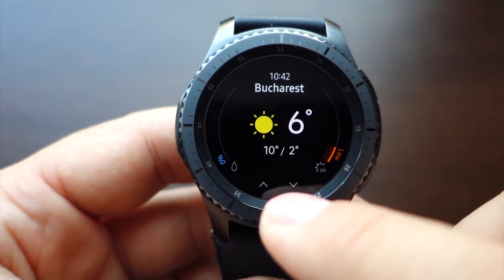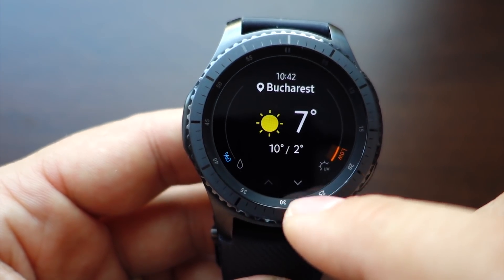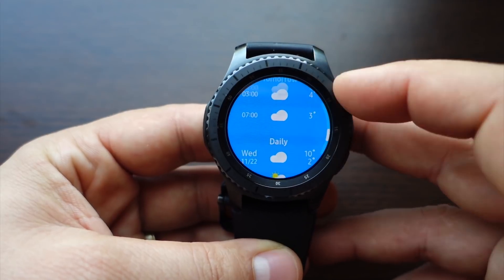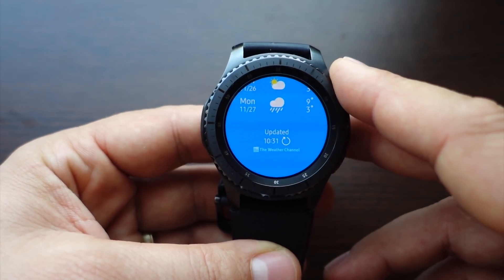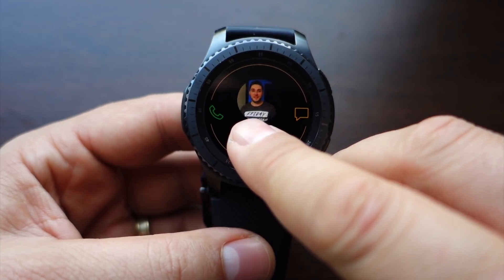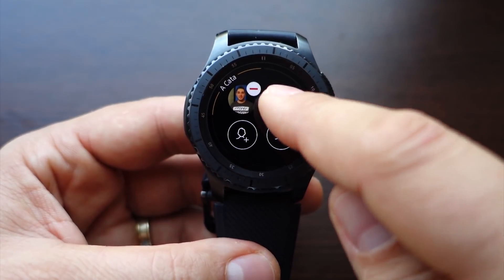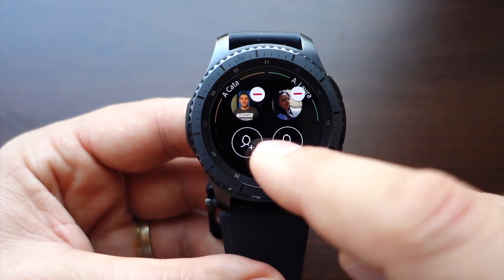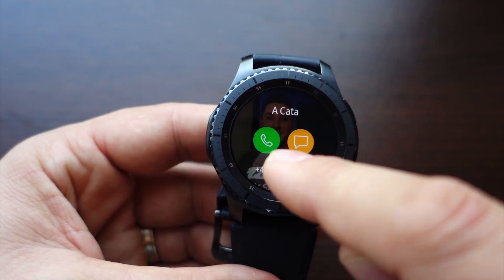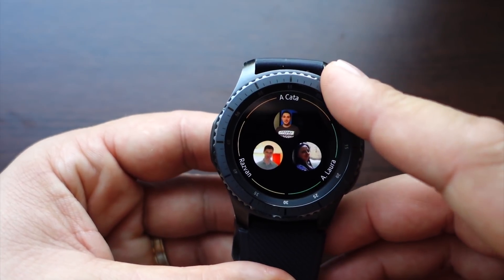Widgets are the most important feature for this smartwatch. The weather widget looks fantastic — it was redesigned with new design and new info, simply beautiful and complex. You can also add contacts with a new design; I like it more than the older one. You can add up to four contacts, see their names, call them, or send a message — very useful.